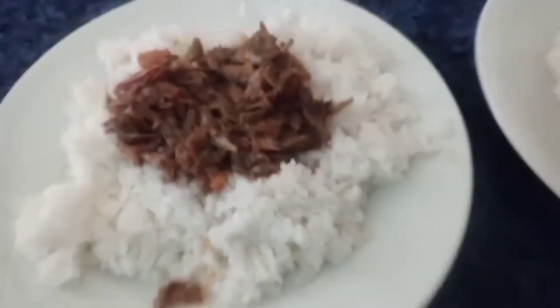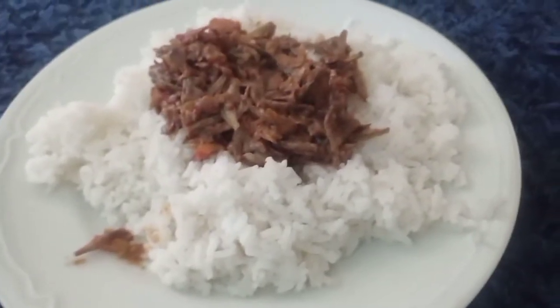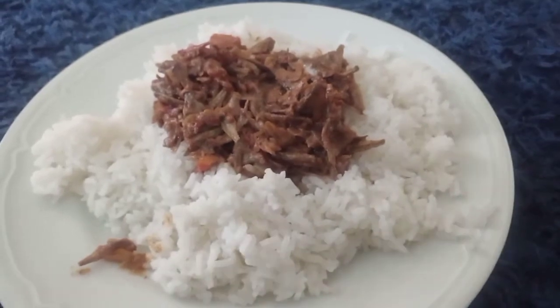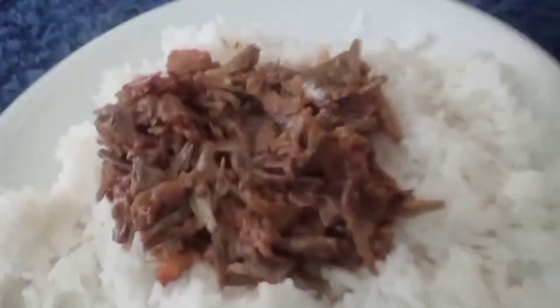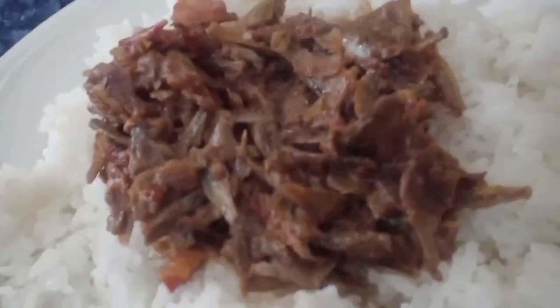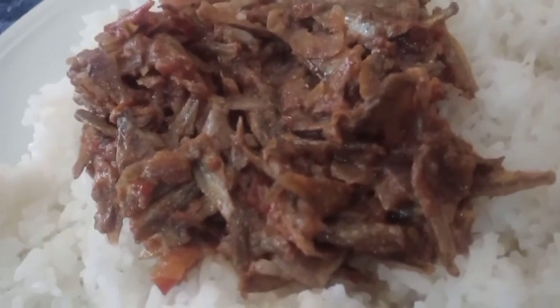Our meal is ready and here we are — giving thanks to the Lord. We are having our meal for a dollar. Love it!